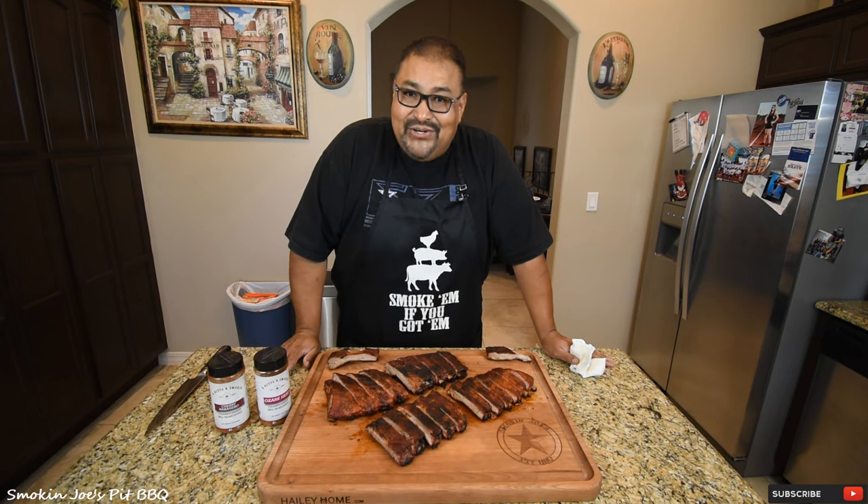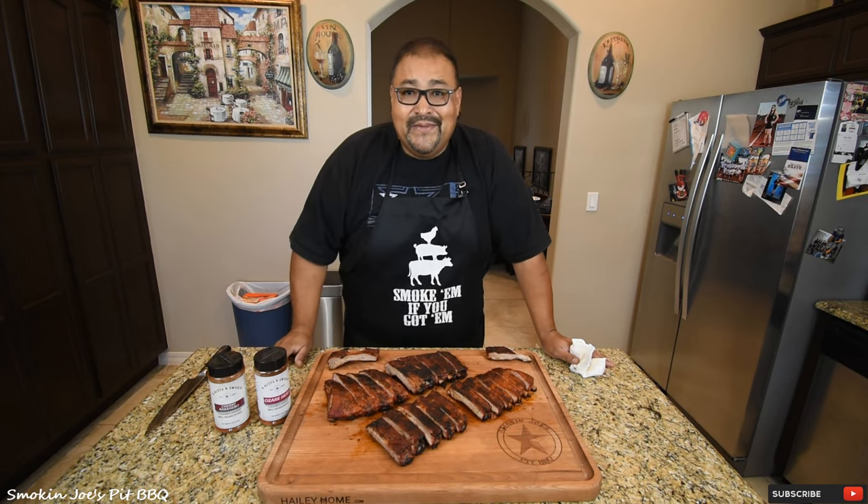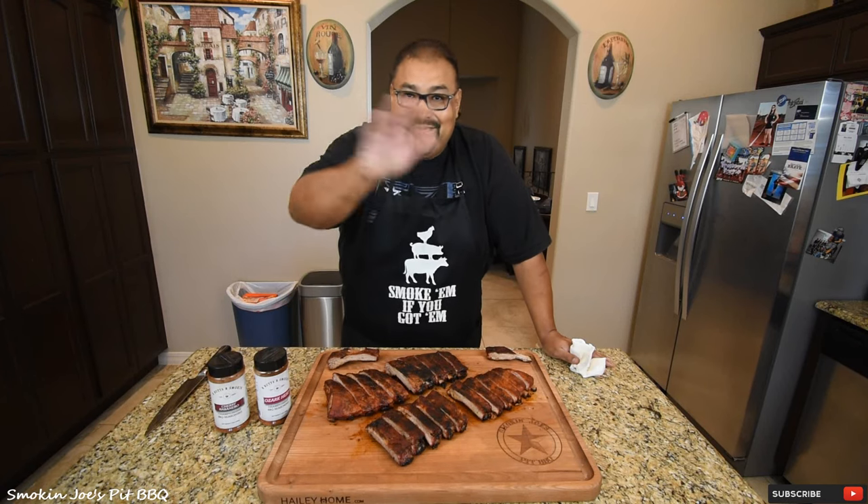Give these one-hour ribs a try — I guarantee you will like them. I hope you guys enjoyed this video. Thanks for watching, hit that subscribe button. Until next time, Joe with Smokey and Joe's BBQ. See ya.